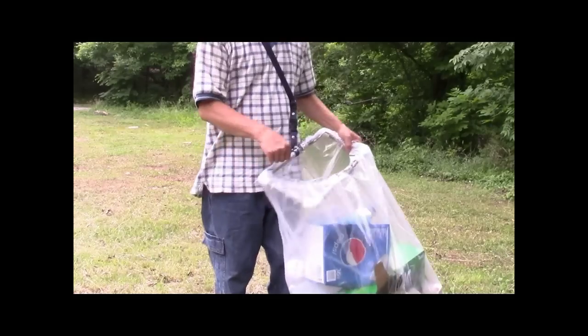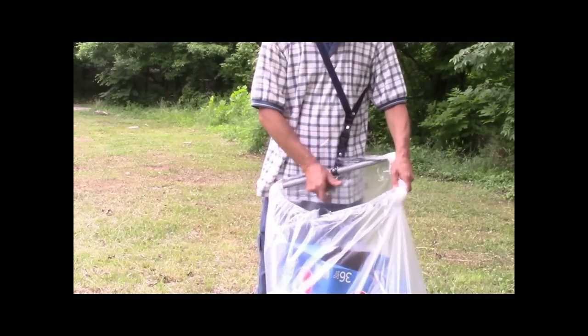For large debris, just attach one clip to open the bag wide, then reattach the bag.